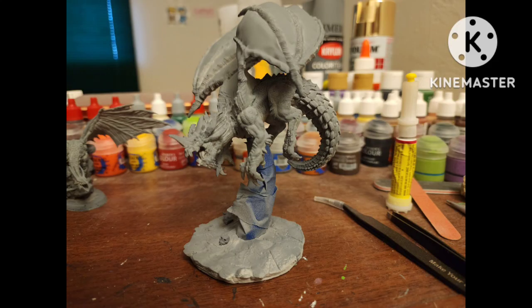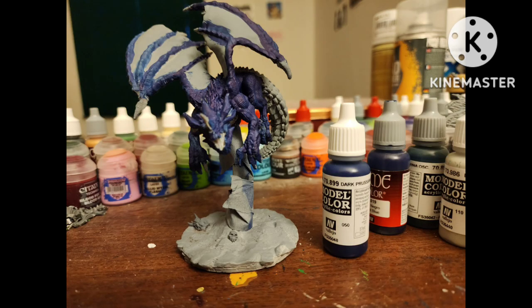I'll be showing you how I painted this D&D dragon. It's meant to be primed out of the package, but I primed it again anyway. Make sure to put some masking tape over the flight stand before base coating.